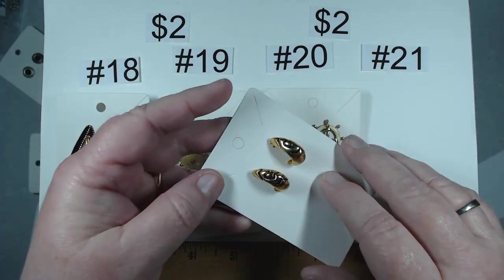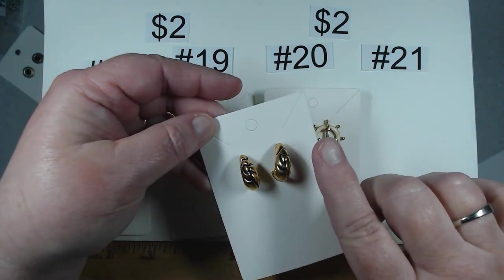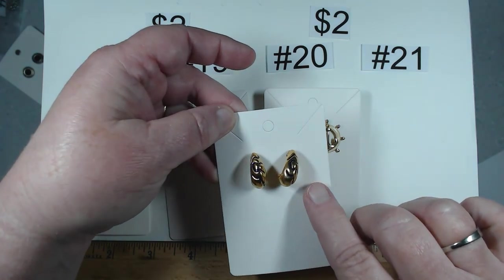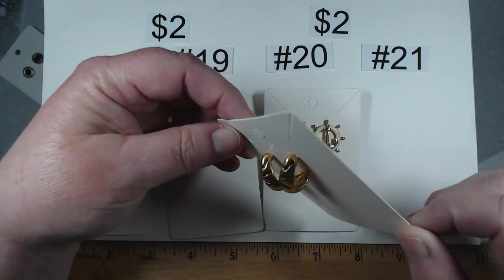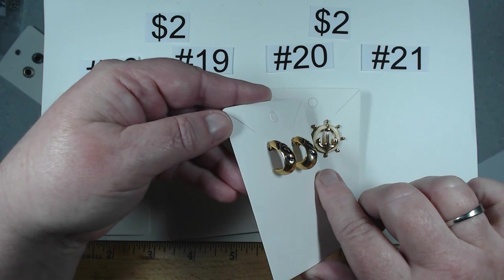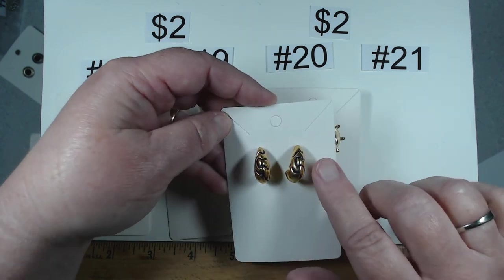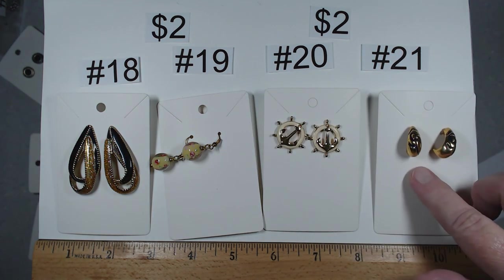I would have bet my life these were going to be either Monet or Napier. Don't have any marks on them, but the original backs are not with them either. They may have been marked on the backs, but these are in beautiful condition. Nice heavy weight, gorgeous with this black inlay. Item number 21, also $2.